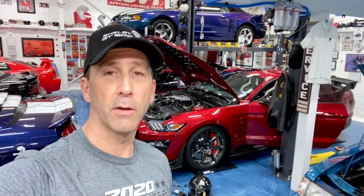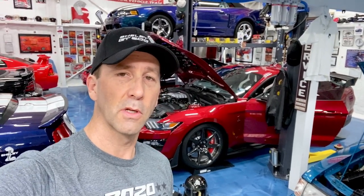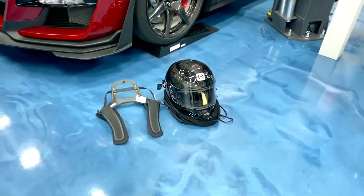I'm going to show the bar installed and talk about why I chose this bar over the Watson version. Stick around to see the full install and a problem I discovered after the install that Competition Motorsports took care of.